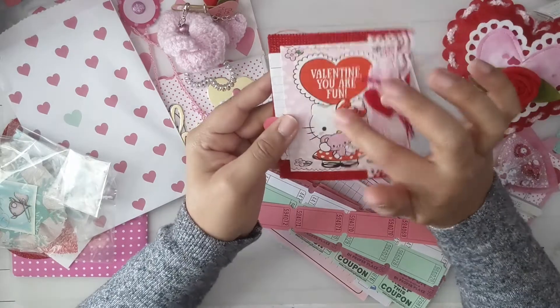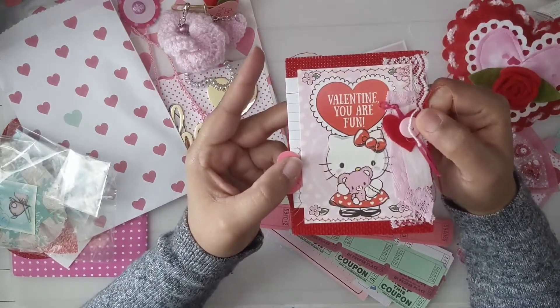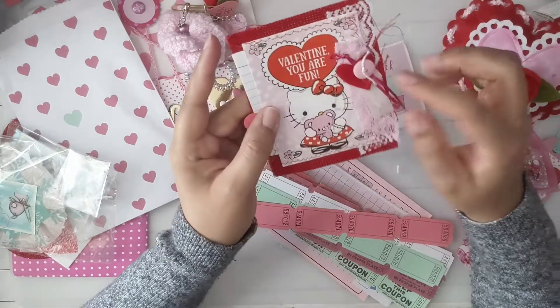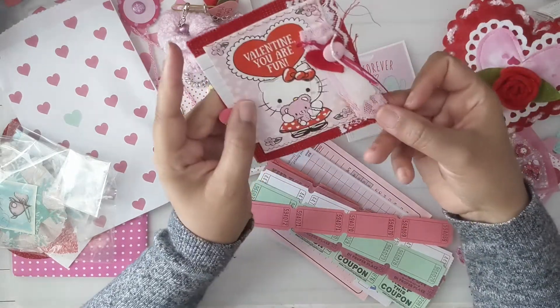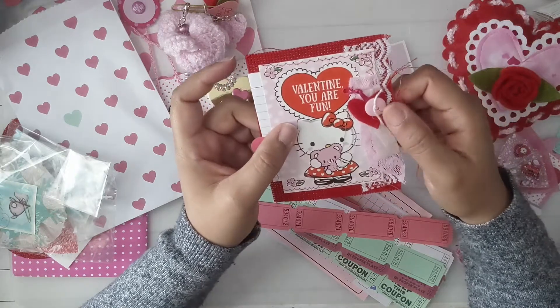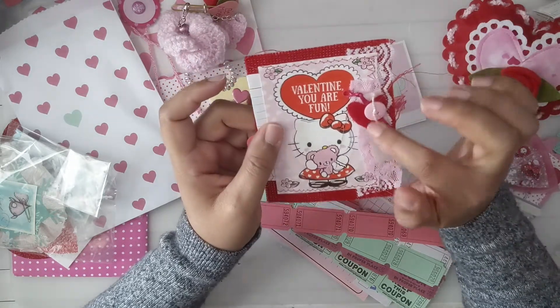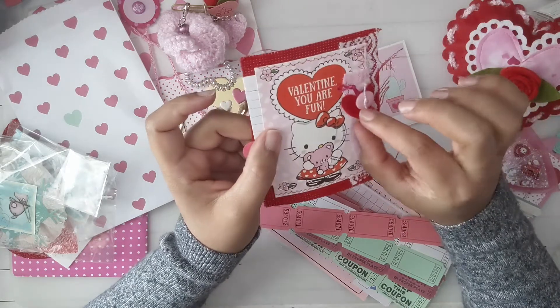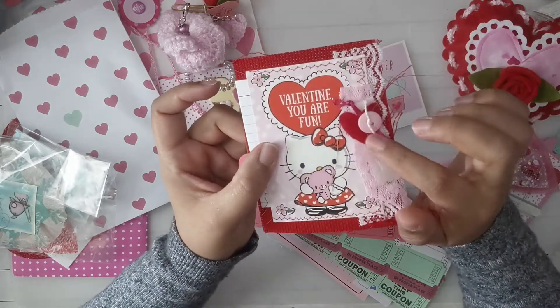And it says 'Valentine's, you are fun' — and it's Hello Kitty! And look, she always has the cutest fun fabrics. I don't have a lot of fabric. She put these all together, and oh, look at this — it's a fabric heart!